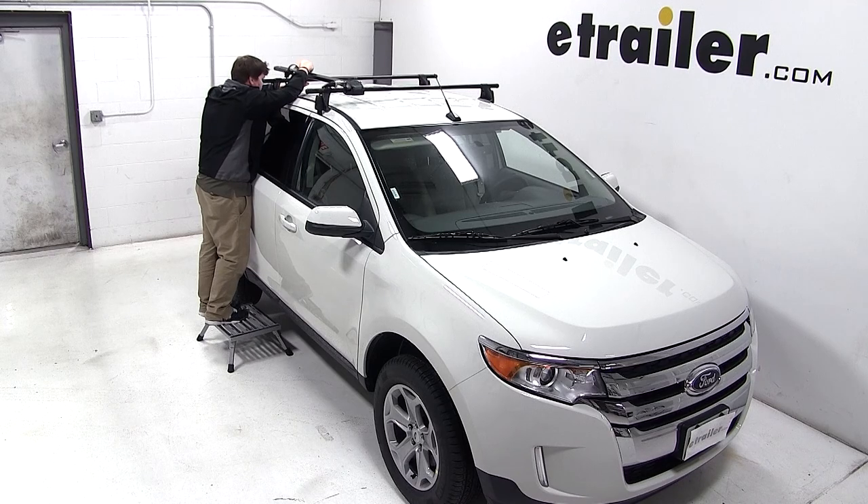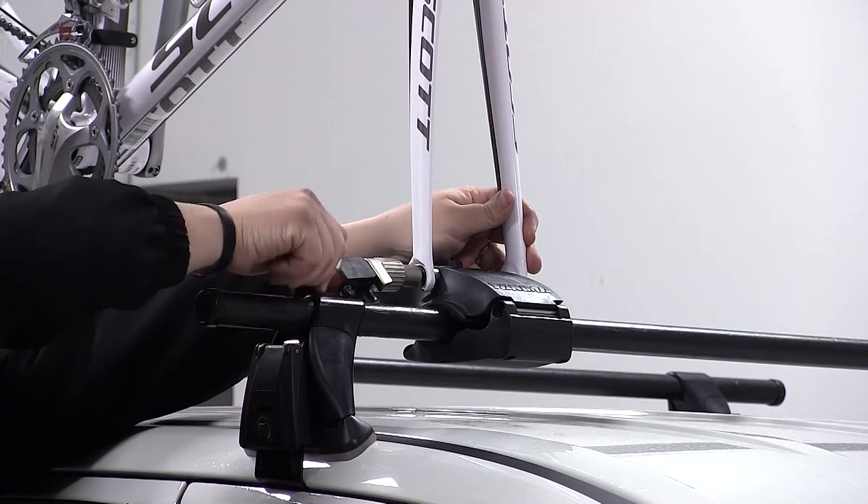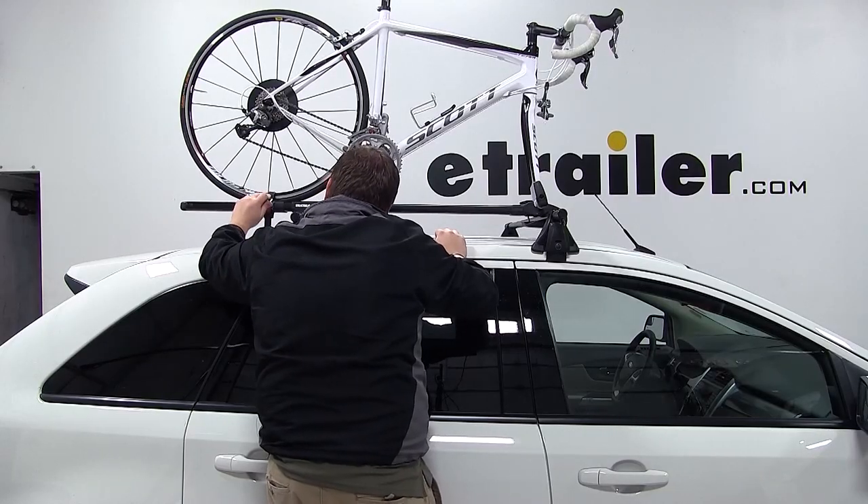Now we're ready to load our bike. We'll pick up our bike and place the wheel into the wheel tray, and place the front fork down into our skewer. We'll secure the bike first by the skewer, and then we'll move back and use the wheel strap to secure the rear wheel.